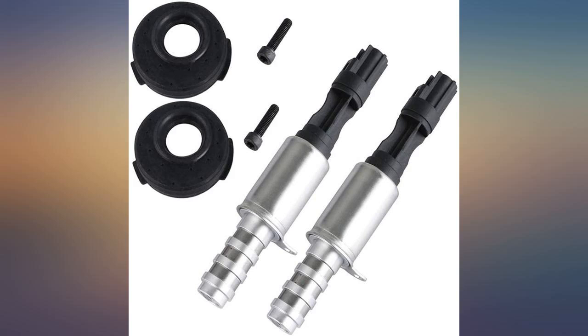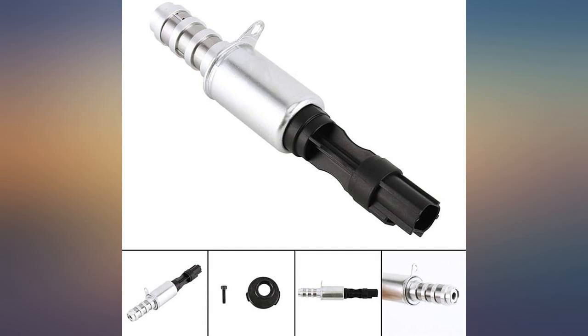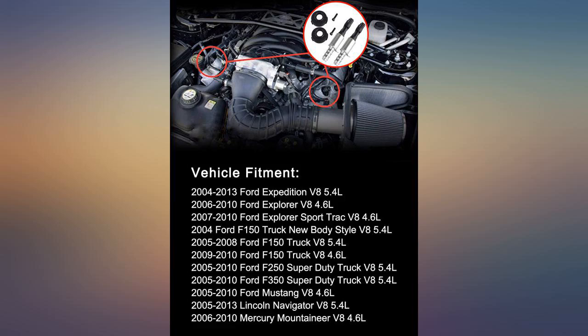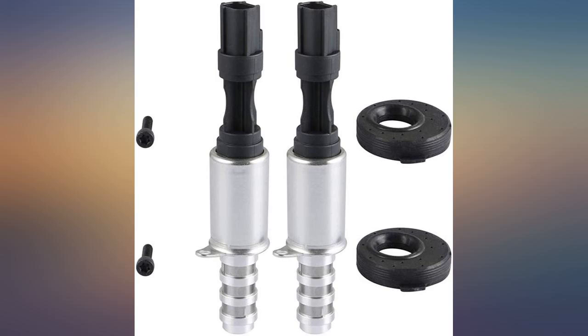We were having problems with rough idle after warm up and awful death rattle noises. Unplugged the VVT solenoid and got a check engine light but the issue went away. Seemed like a faulty solenoid was to blame, replaced with these inexpensive parts to see if that was it. Suddenly the issue is fixed.